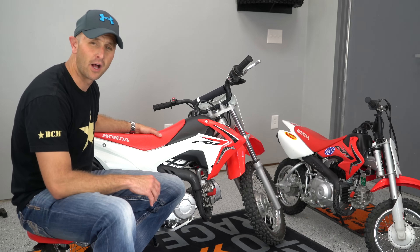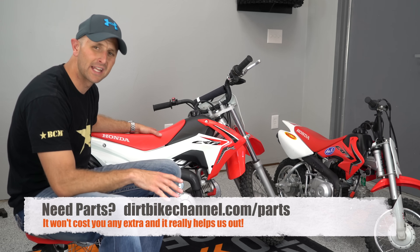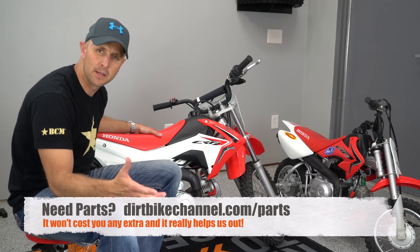What can I say about the Honda CRF 110F? That is the bike right here in this shot, and I've brought in the Honda CRF 50F over there so you can get a little bit of a size comparison.